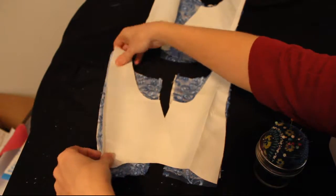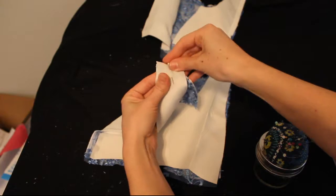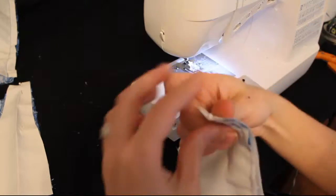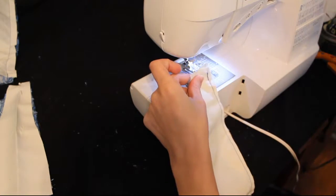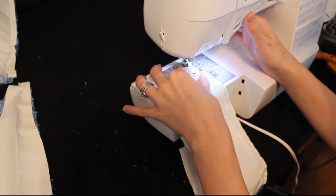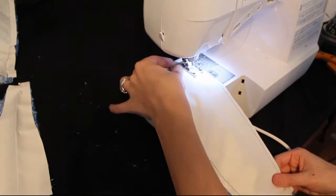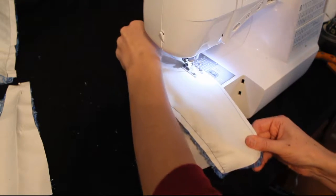I usually just put one pin in the top to hold it right sides together. If you'd like to pin the whole way down that seam, go ahead, but it is just a straight line, so you don't necessarily have to. And we're going to do the same thing we did on the front bodice — just sew that side seam to connect the back side to the back center.